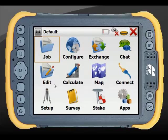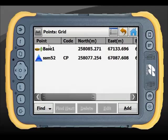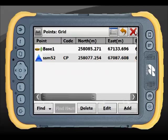In my point list, I've uploaded my control points. In this case, I've just got one control point, which is SSM52. Ideally you'd like a few more so you can check onto them, but in this example I'm just using one. Just note its name: SSM52.